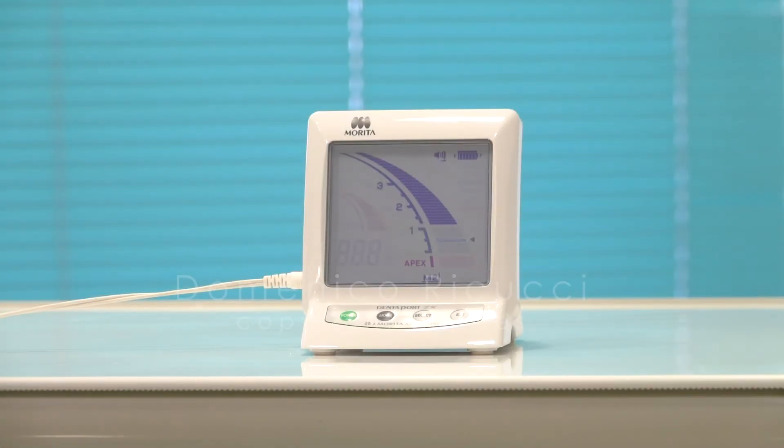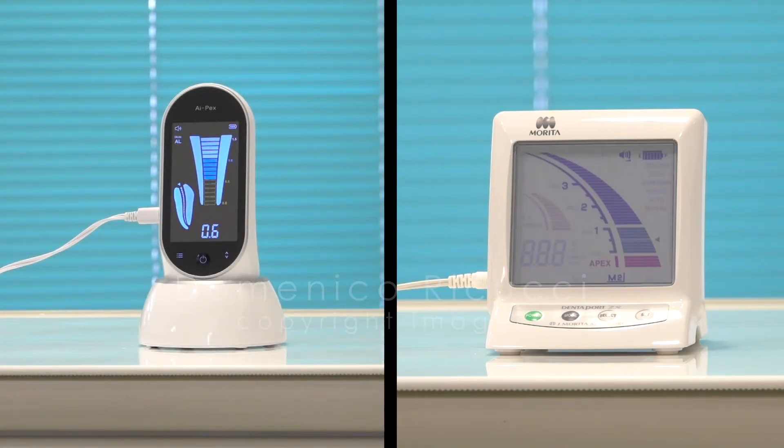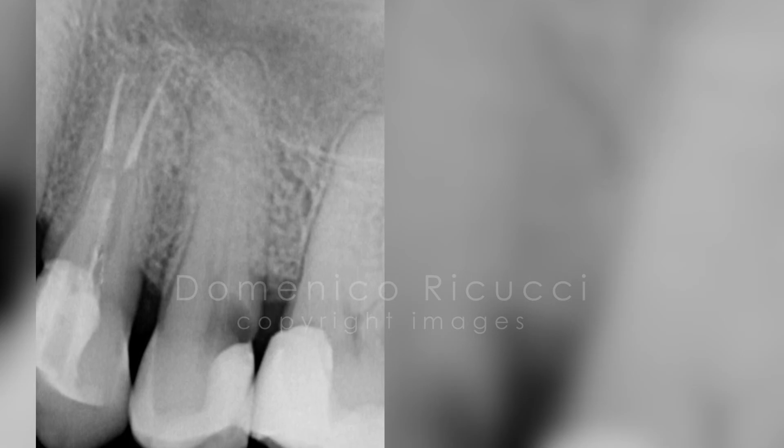Finally, the instrument was inserted until the end of the pink scale with Morita and the distance recorded. This was then inserted at the same depth and the measurement done with the Woodpecker. Woodpecker gave the measurement of minus 3. Based on this calibration, the Woodpecker device was used in some clinical cases. Here you have a couple of examples.